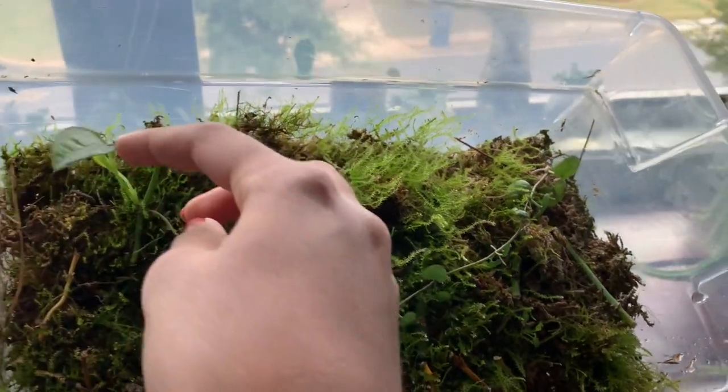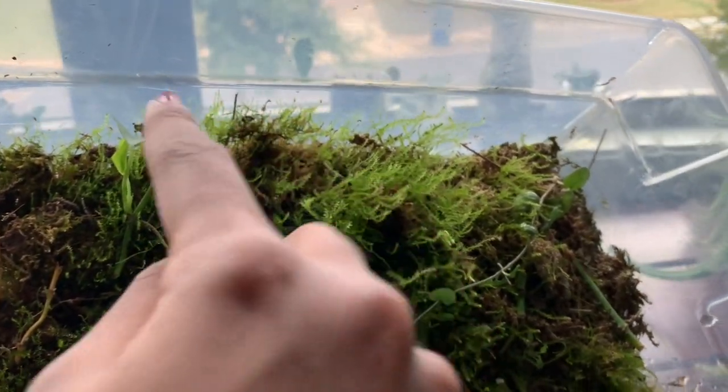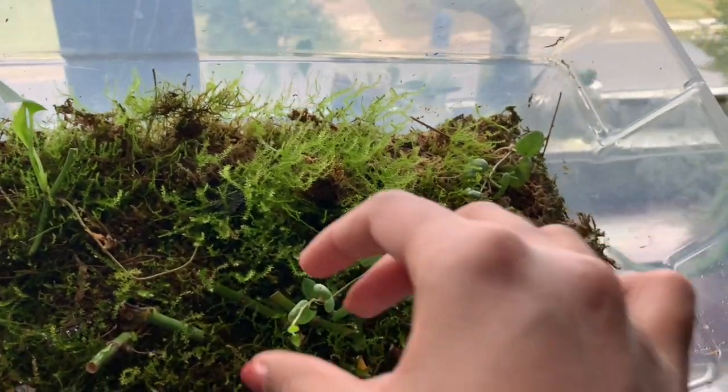Is this Sibu Blue yet? This is a Sibu Blue node cutting that I put in here and now it has two new leaves. It's awesome.